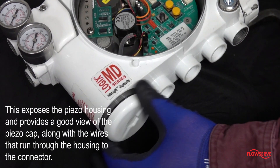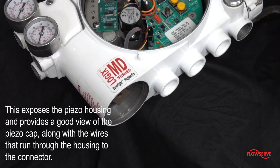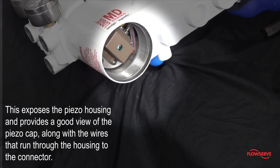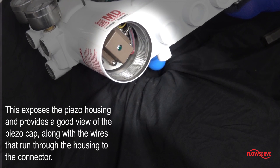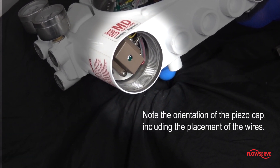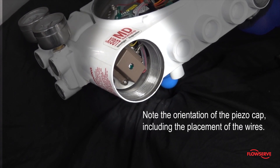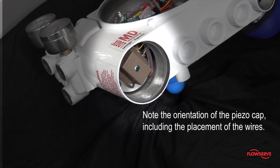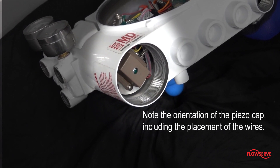This exposes the piezo housing and provides a good view of the piezo cap, along with the wires that run through the housing to the connector that we may have just disconnected in an earlier step. Note the orientation of the piezo cap, including the placement of the wires.